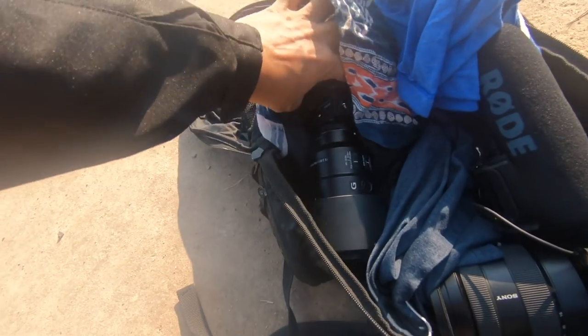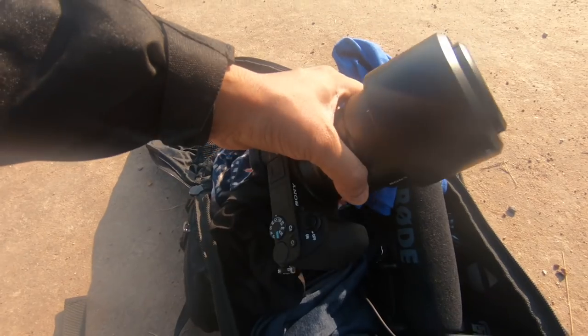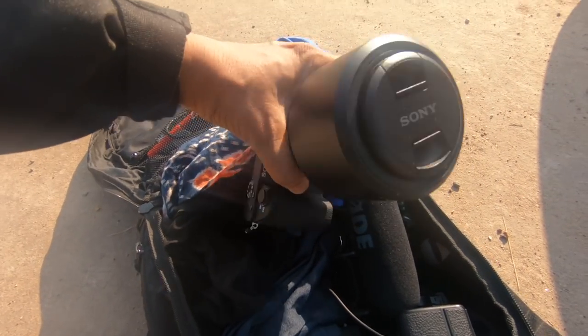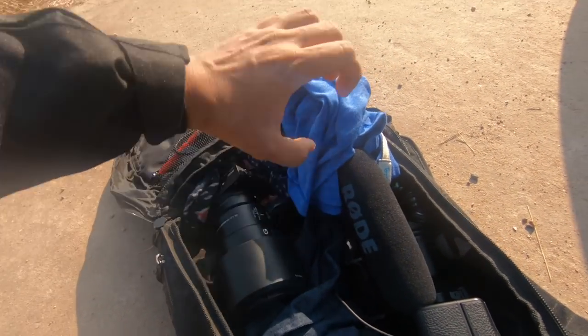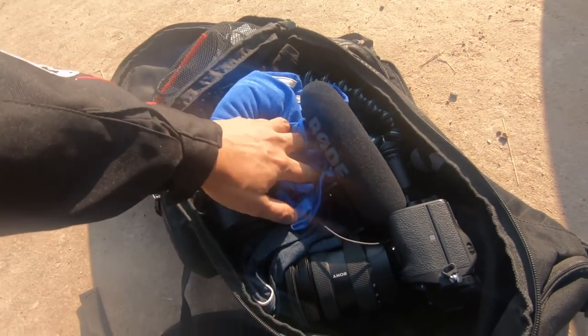Then here is the A6500 with the Sony 100mm macro lens — this is for the b-roll. You can see I have kept a lot of foam padding here; this is for protection because while you're riding the bike it's going to be a lot of jerks.